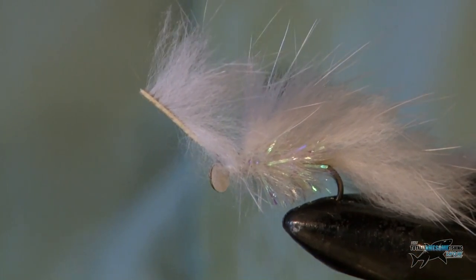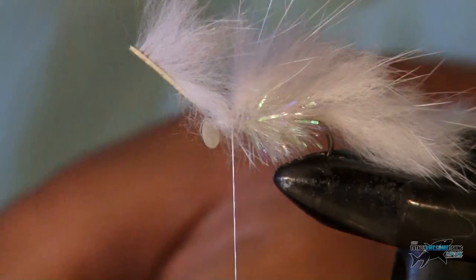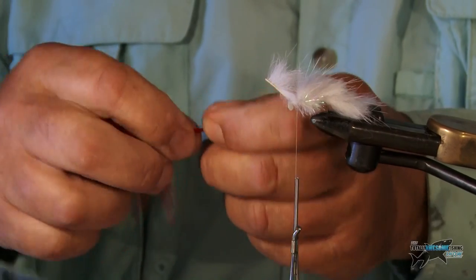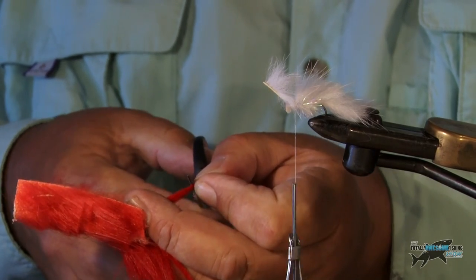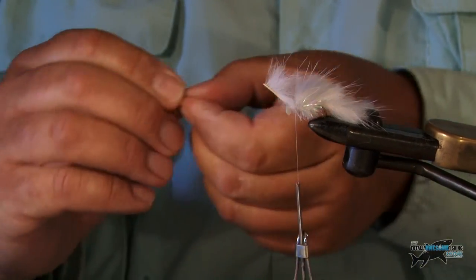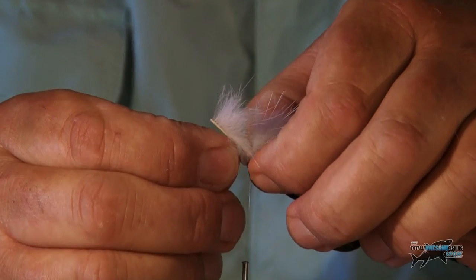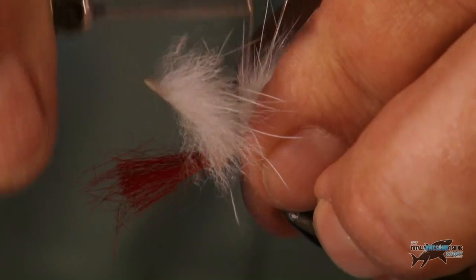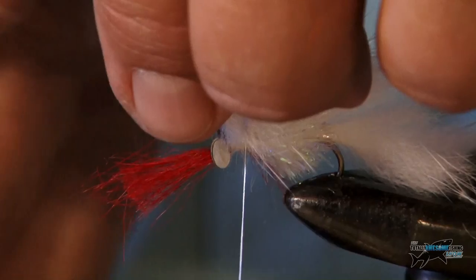Now a good thing to have on these fly patterns is a little flash of red — to recreate the gills or the flaring gills of a small fish. I've got a little piece of arctic fox red fur here. It moves really well, does the arctic fox. Just a little snip of this; I'm going to tie a little bit down the throat underneath the hook. Just a little suggestion of red. Tie those both in and clip away the rubbish.